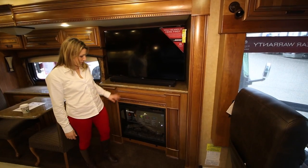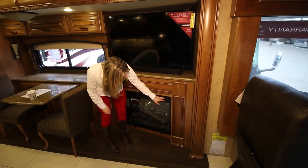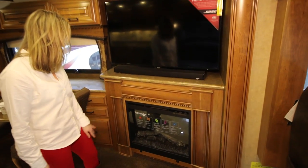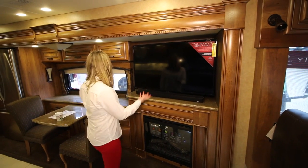The fireplace is electric. Over here you have the switches right on top — an on/off switch, a low and high setting, a little blower. And there's a nice big Samsung TV.